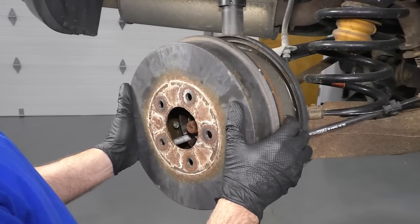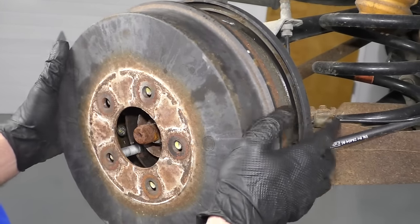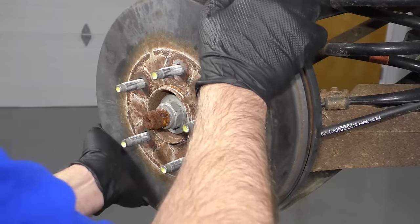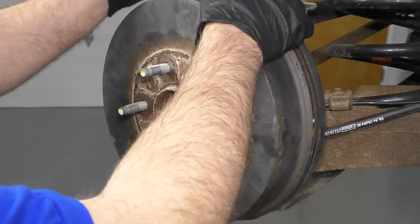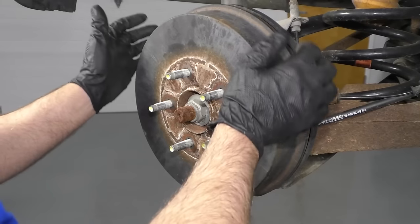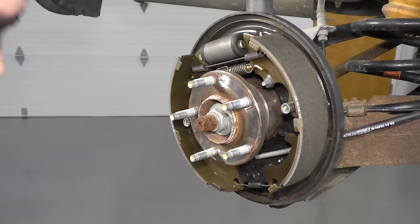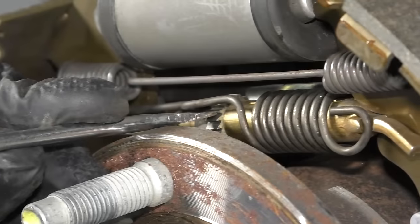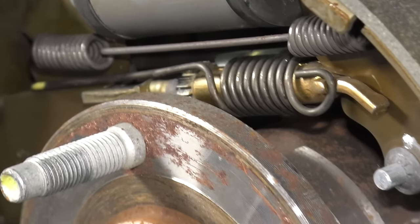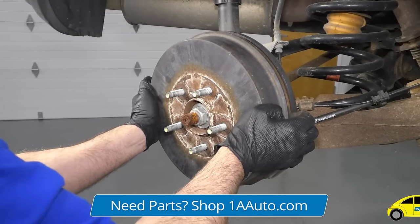Just take the drum and slide it on all the way, then check to see if there's any drag. It's a good idea to have the other side's drum off because sometimes that can fool you — you could feel like you have drag, but it's really coming from the other side. That's pretty tight, but I'm going to tighten it up just a little bit more. I've got just a little bit of drag — that actually feels pretty good, though it might be just a skosh too tight.